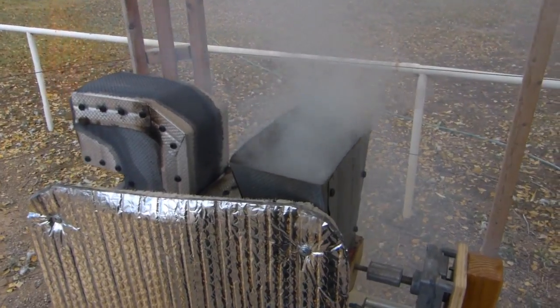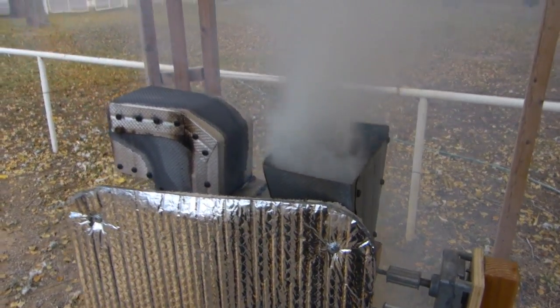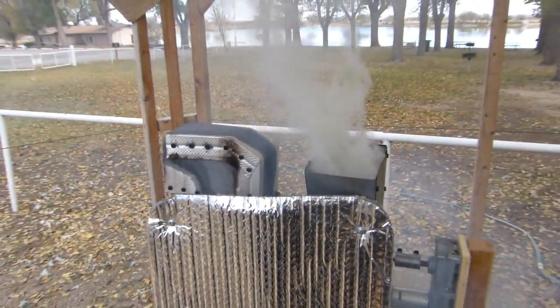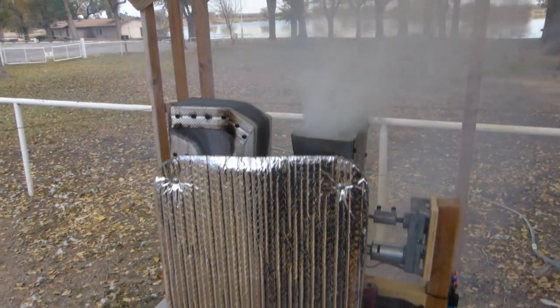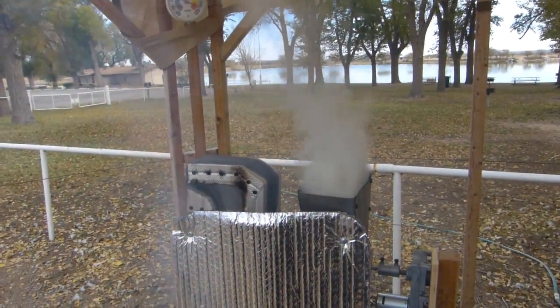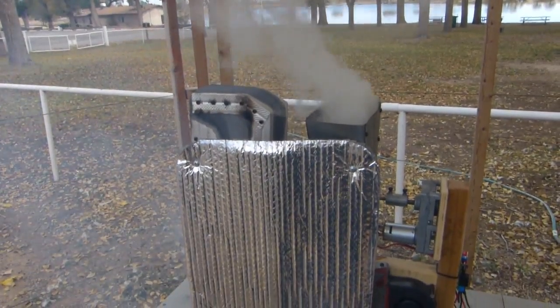Now here's what happens when you have your combustion going back into your hopper. Don't breathe that yellowish smoke, kids. I think I'll be shutting it down now. Watch out.